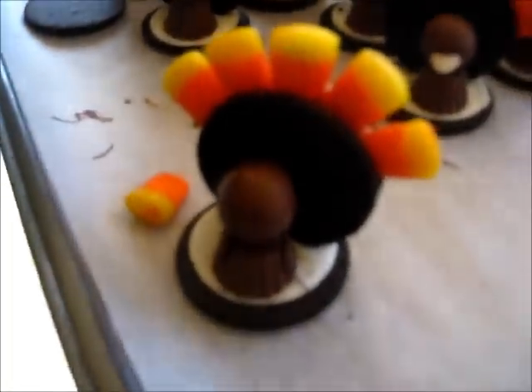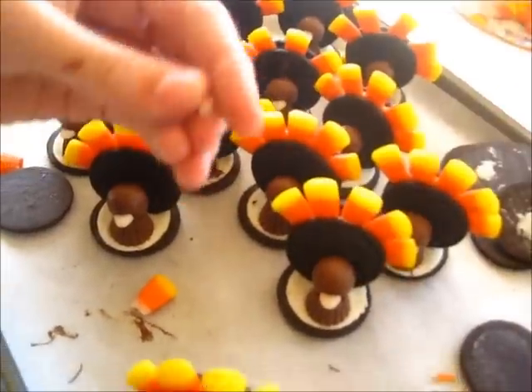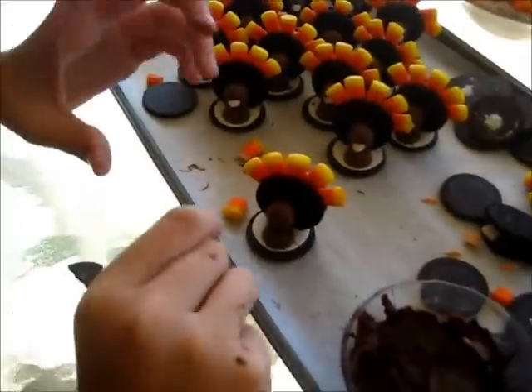Then you're going to take another piece of candy corn, break off the tip — this is going to be your beak. Put some chocolate on it and stick it on.